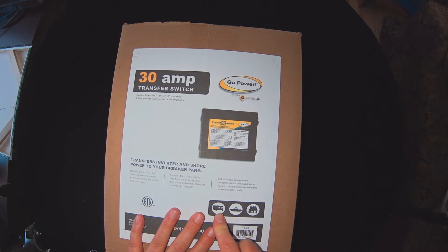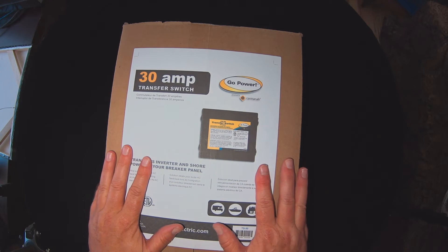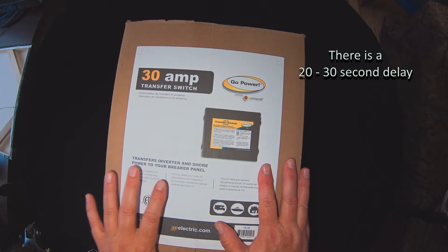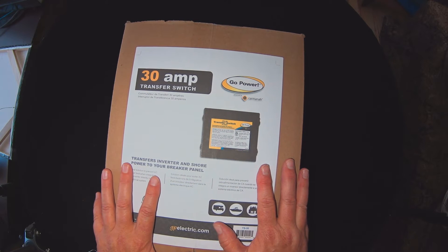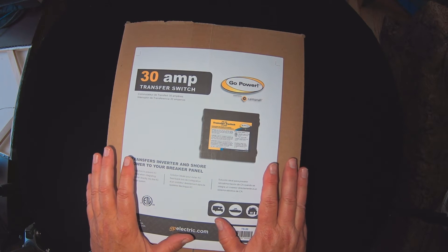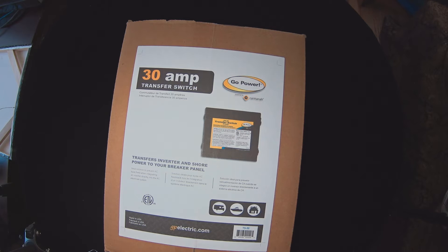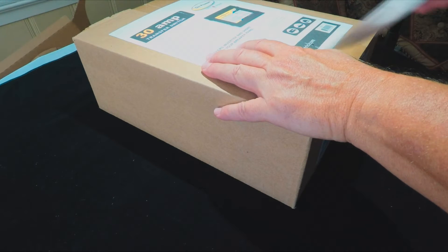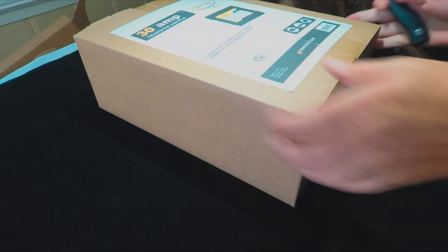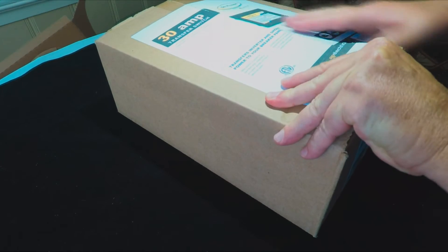This is a 3,000 watt inverter. When you plug into shore power or kick on the generator within the RV, it waits some number of milliseconds or seconds until you actually have enough voltage to supply your devices and outlets. That way you're not feeding 80 volts to your RV when it's expecting 120 volts. That delay gives the unit time to build up to 120 volts before it kicks on.